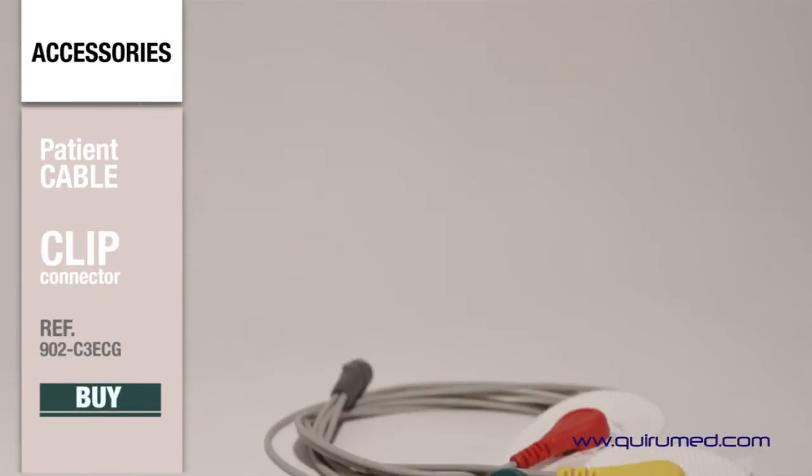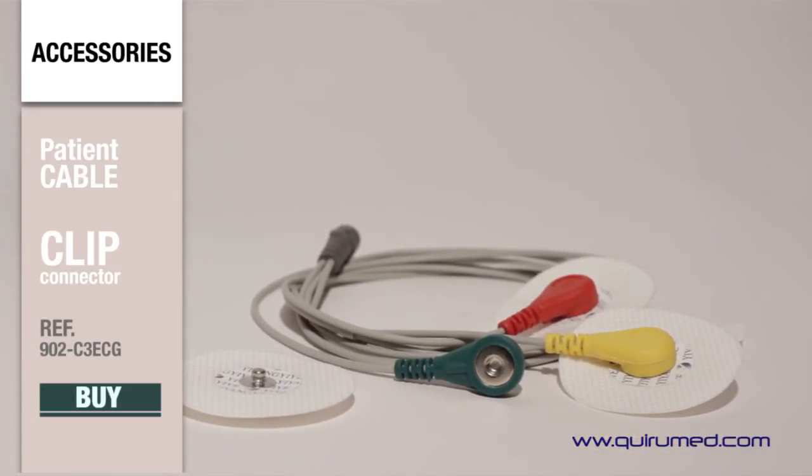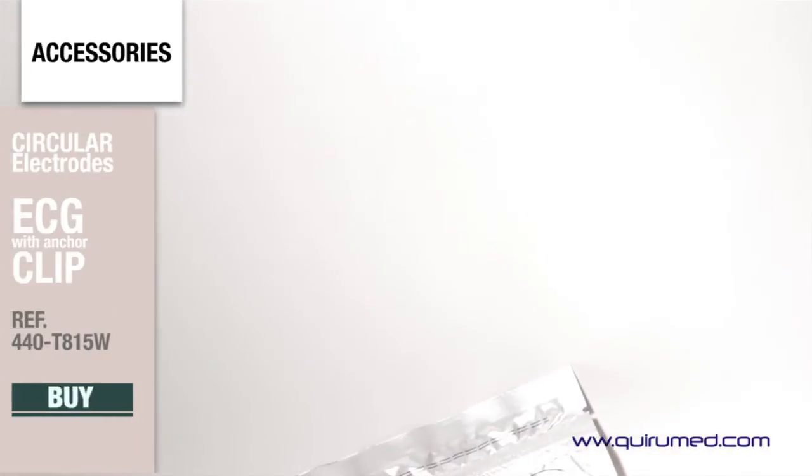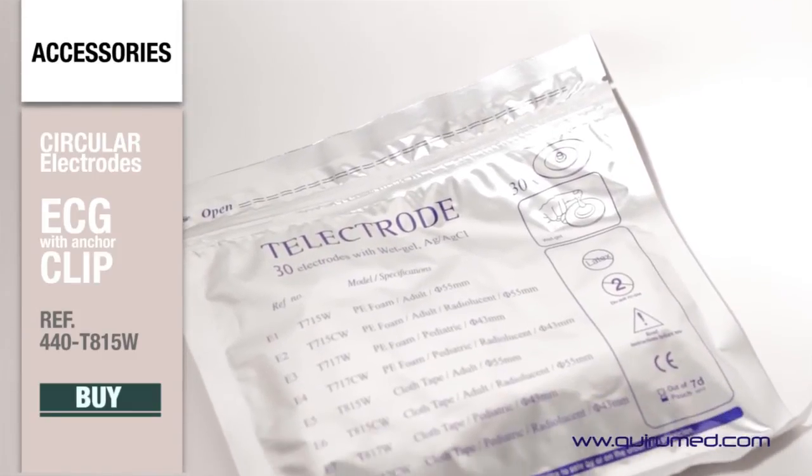As accessories to the electrocardiograph, CareerMed suggests a patient cable with a clip connector for ECG. This cable, together with the adhesive ECG electrodes, allows more accurate results.